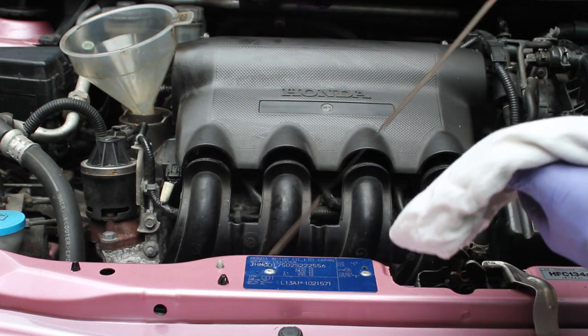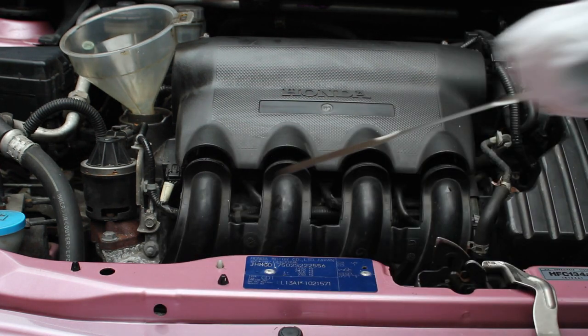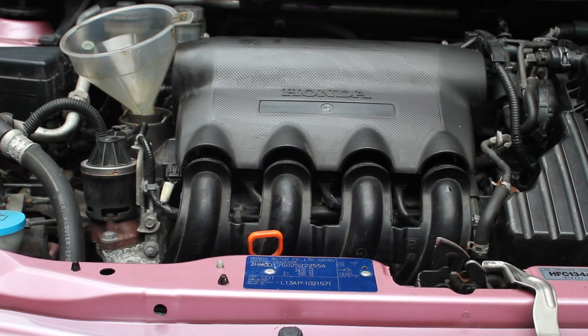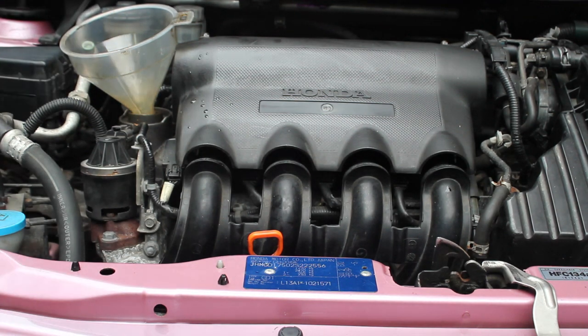Just top it up until you get right into the middle of min and max, or to the point you're happy. Remember it's worth checking this after the oil has had a chance to settle and that the car is on a level surface. If it's up on ramps or jack stands at an angle, you might not get a true reading, which is why it's best to aim between middle and max.